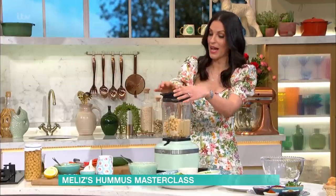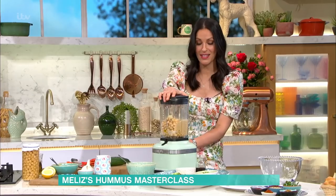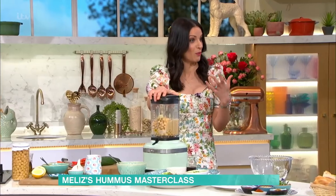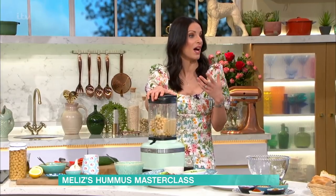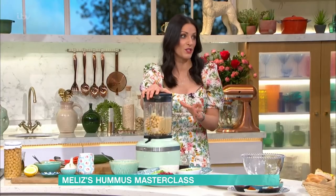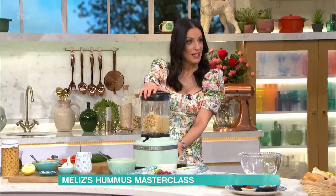I blitzed it first before adding any other liquid, because you don't want it watery — unless you're going to make hummus soup, but that's a whole other story. Is that an actual thing? It's an actual thing — it's a real traditional Cypriot delicacy. You essentially water down hummus. It was my grandfather's favourite dish. My mum would always make leftover hummus into it. It's hot, with fresh crusty bread. I think I'd quite like that — it's absolutely delicious.